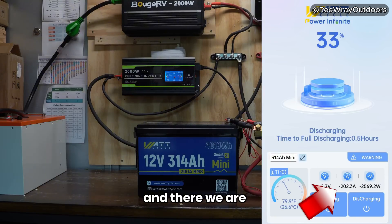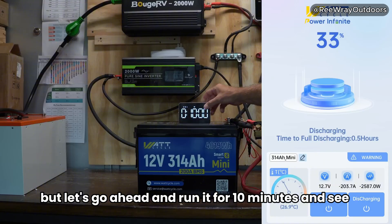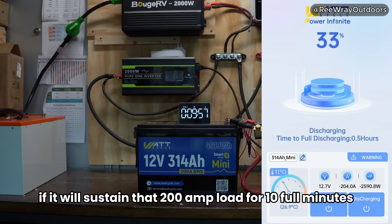And there we are — 202, 203 amps. We've already been running for a minute, but let's go ahead and run it for 10 minutes and see if it will sustain that 200 amp load for 10 full minutes.